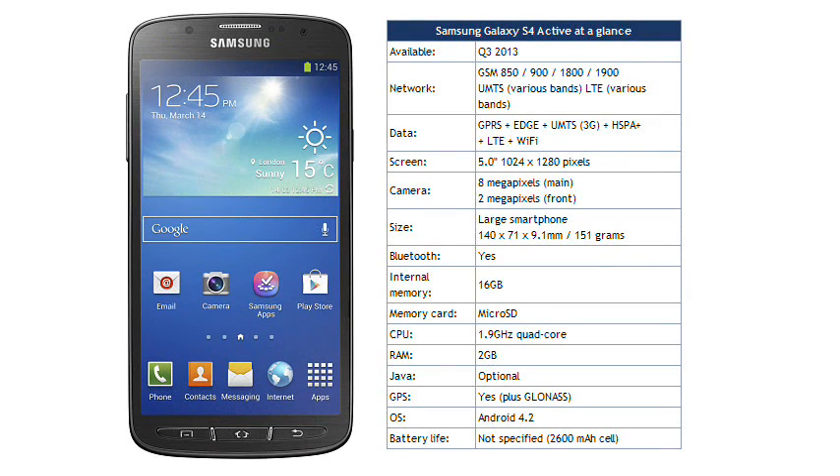Samsung say that the S4 Active should be available during the Northern Hemisphere summer, initially in the US and Sweden in urban grey, dive blue and orange flare colour schemes. We don't know how much it will cost for certain, but given the quite high price of the S4 that it's based on, we would expect it to retail for about €650 sim-free.